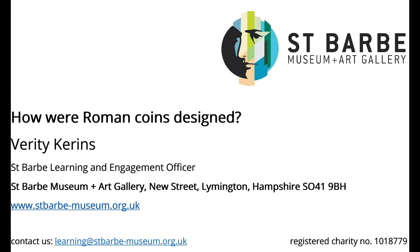Hi everyone, my name is Verity and I'm the Learning Engagement Officer at St Barb Museum and Art Gallery. Today we're going to use our handling collection to answer the question: how were Roman coins designed?